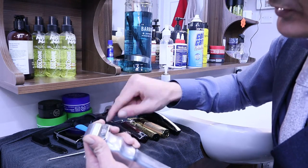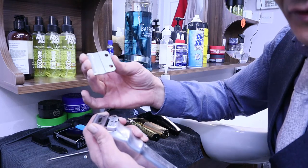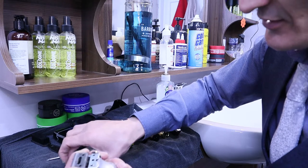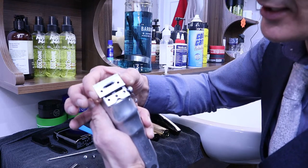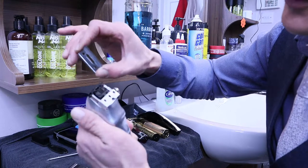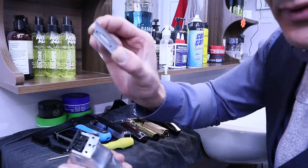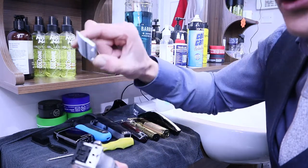When we take the two screws out, this just comes apart. This is the first part and this is the second part — as you can see, they are clean, oiled, and ready. This is the blades part and this is the part you usually change.